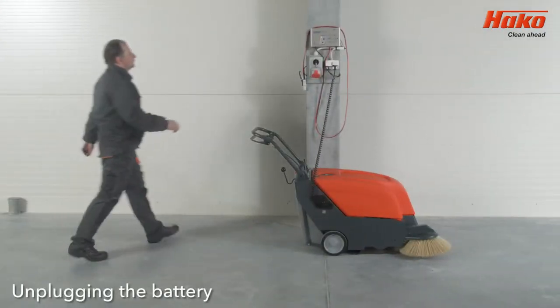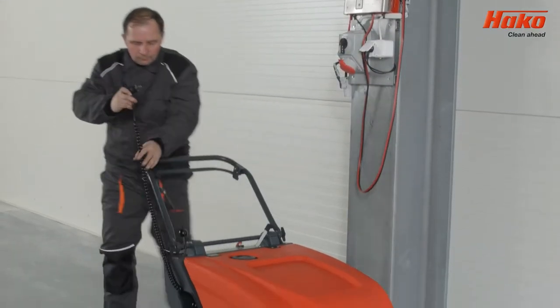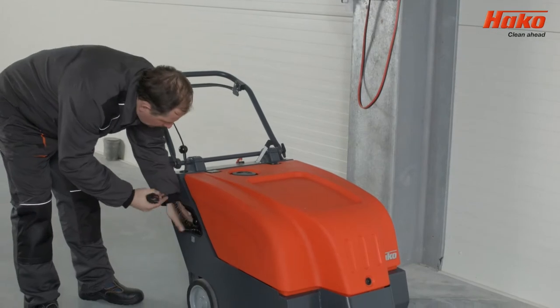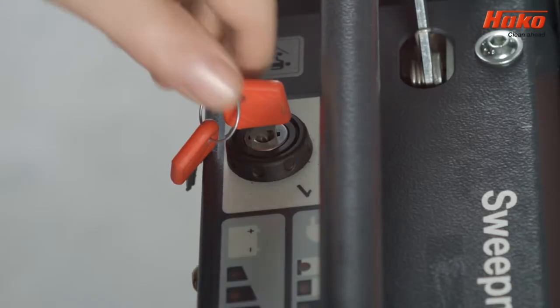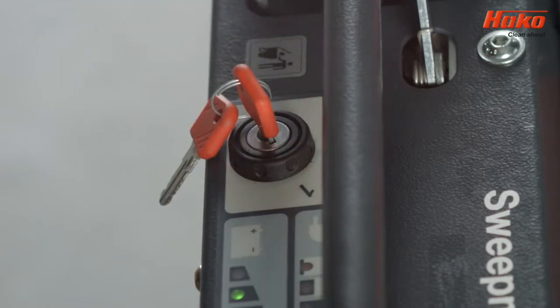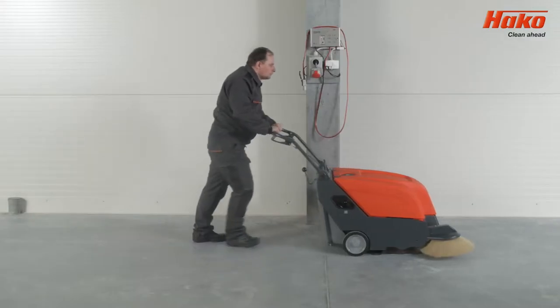Before starting work, unplug the charger from the power supply and put it in the designated pocket. After turning the key, the battery discharge status will appear. The battery should be fully charged before starting work.